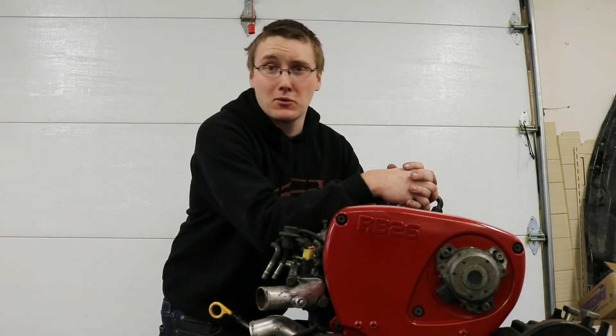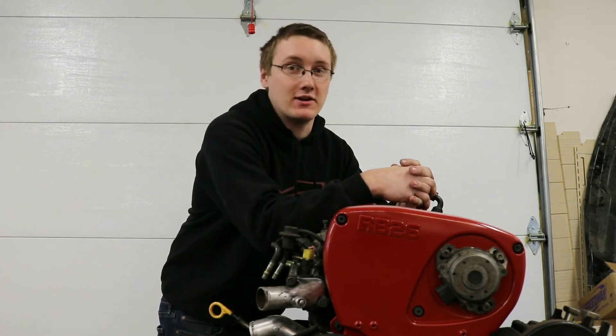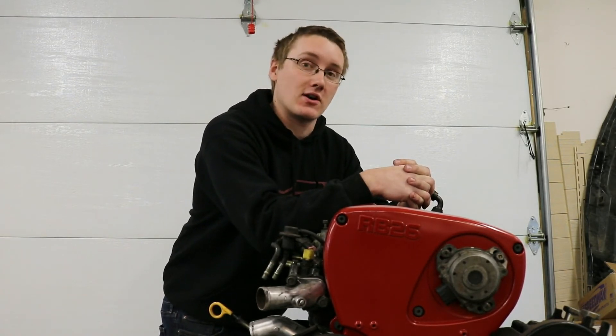You made it through the whole video — I appreciate that. You should go check out our other videos and also check out our website, thefastreligion.com.